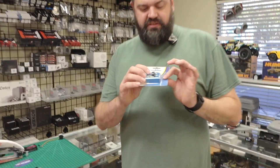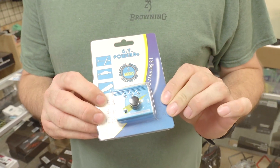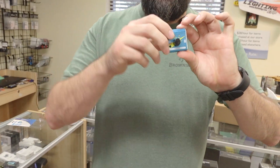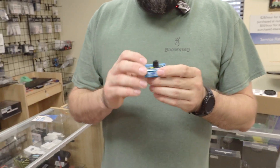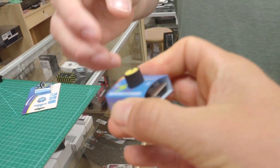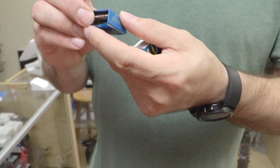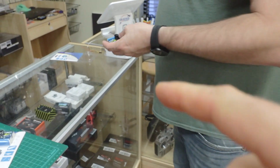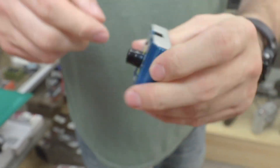Not only is it a servo tester, it does something else that's really cool — it will save you from possibly going to the hospital. This is the 3-in-1 servo tester from GT Power. This little guy is just a newer version of what we've had in the past. The old one had a plastic case, and the death of that one was always ending up at the bottom of your gear bag and getting crushed. The new one is aluminum — metal case.